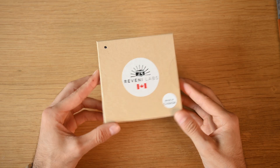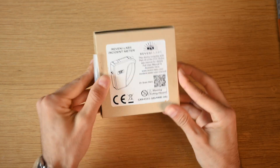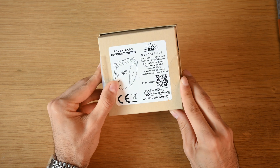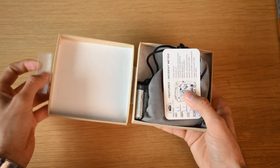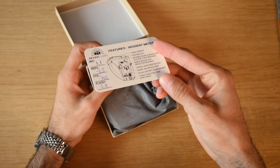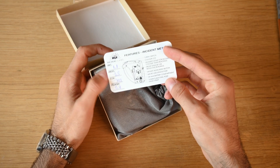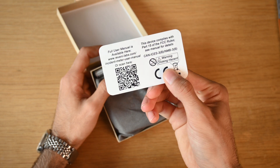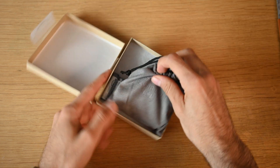So here we have it — this is the Raveni Labs incident light meter. As you guys can see, all the information is on the back here, and there's also a little QR code to find out more information. Opening this up, right off the bat you have a little card that tells you the calibration numbers for flash color, incident and reflective metering, and there's also another QR code on the back with a link to the manual.